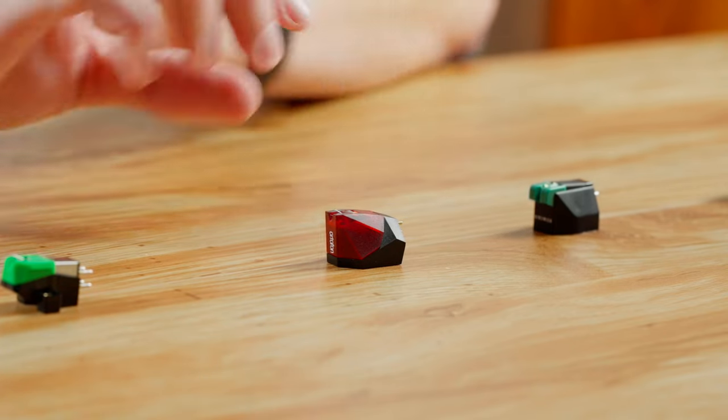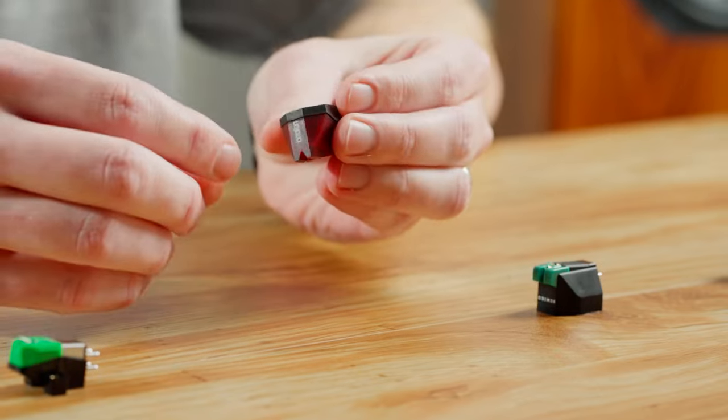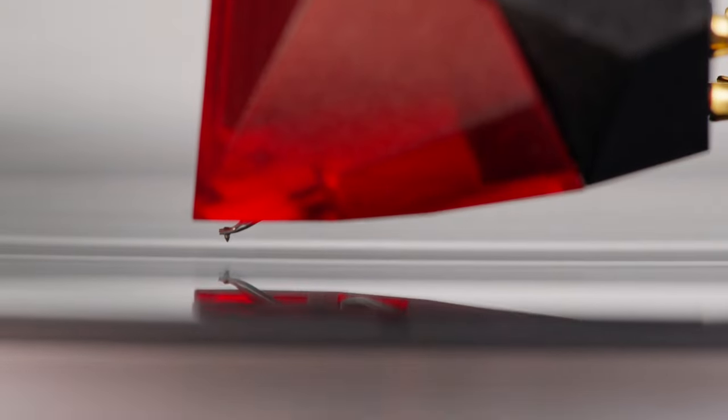For installation, the 2M Red features a threaded body — you can see it has two screws right there, and based on its geometry it's really easy to get lined up properly. The sound is very open and very dynamic, with a very good touch of warmth. For $99 we really feel it punches way above its price point, and you can't go wrong with this cartridge.